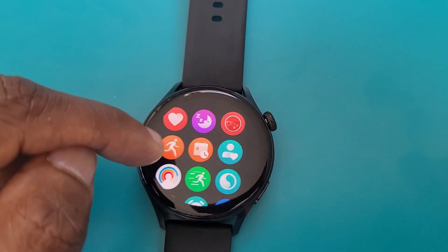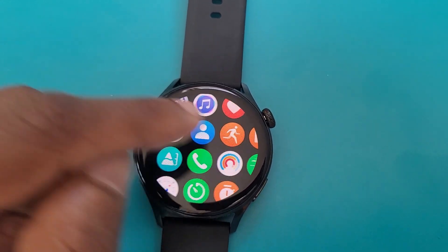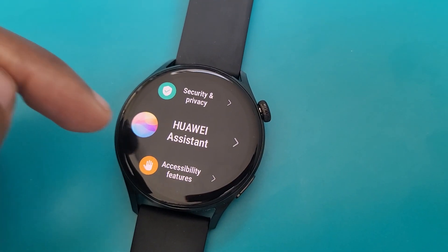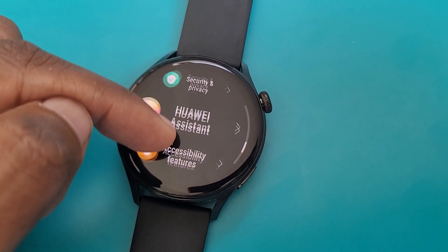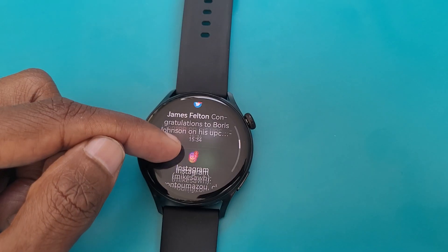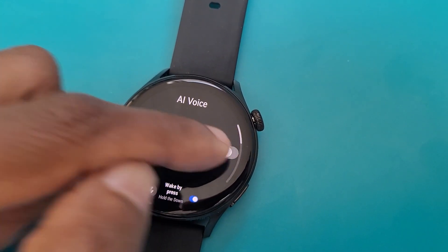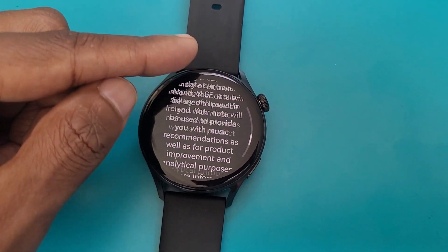As a smartwatch, the Huawei Watch 3 runs on its new Harmony OS. The main benefits seem to be better compatibility with other Harmony OS devices, a new user interface, and general performance improvements over Lite OS. It works with Android and iPhones, but the best experience is with an Android phone. On iPhone, you won't be able to access music features. Features include notifications, Huawei's Celia smart voice assistant, personalizable watch faces, offline music storage, and LTE support.